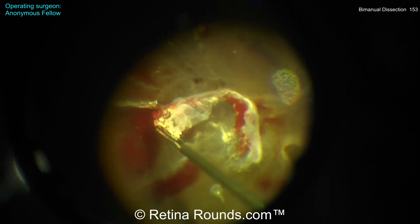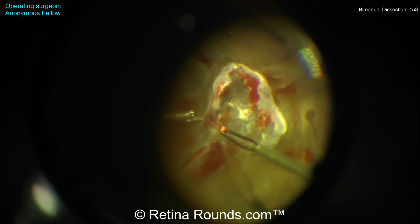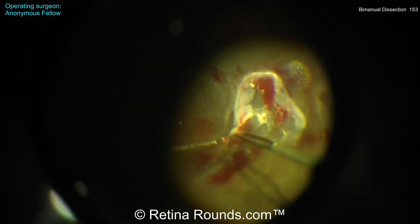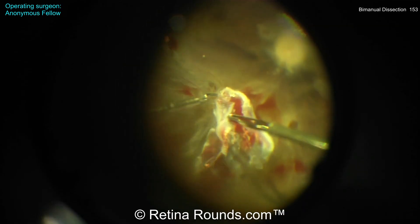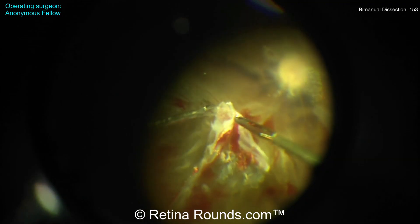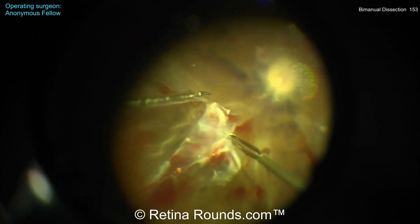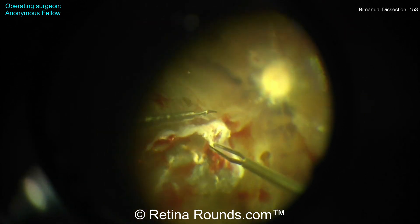Now you can see that's more of a temporal-to-nasal pulling, revealing the interface between the membrane and the underlying retina. That's going to be a safer approach. You see the left hand — the angle that scissor is going in — it wants to go in a temporal-to-nasal direction. This is a far more efficient way of dissecting. I'd like to see that membrane being pulled back a little bit more during this process. That's much better — you can see that interface there.